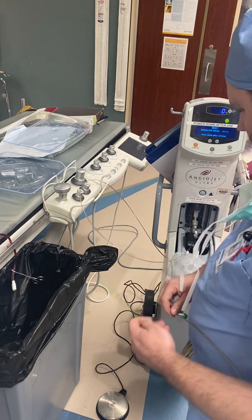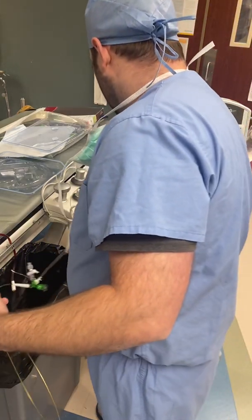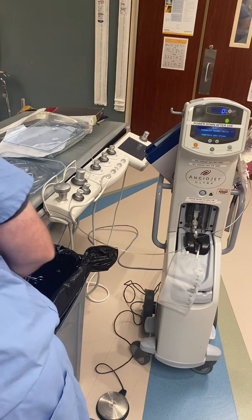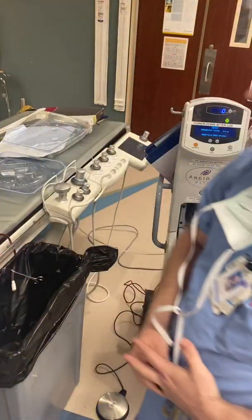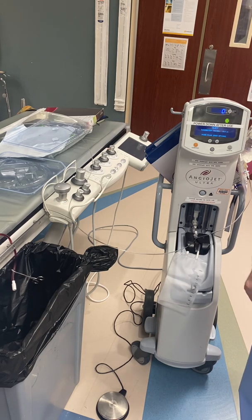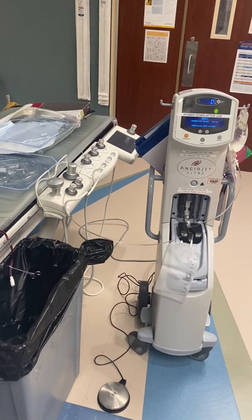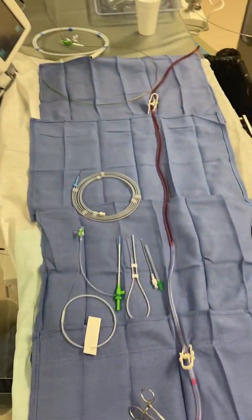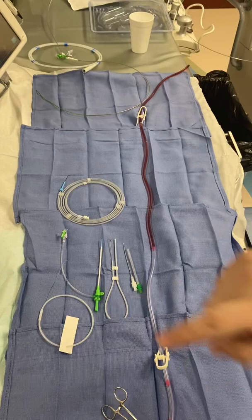At this point you have your catheter and it's ready to go. This one goes over an 0.035 wire — just about all of them do, except they make a distal catheter that goes over an 0.014, and the coronary will also go over an 0.014.